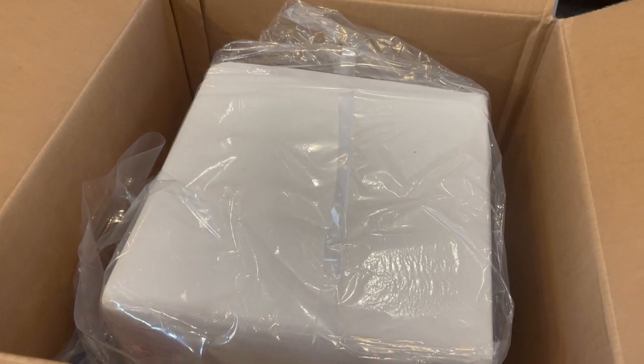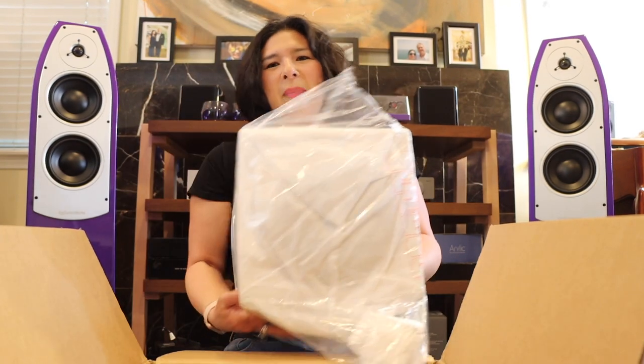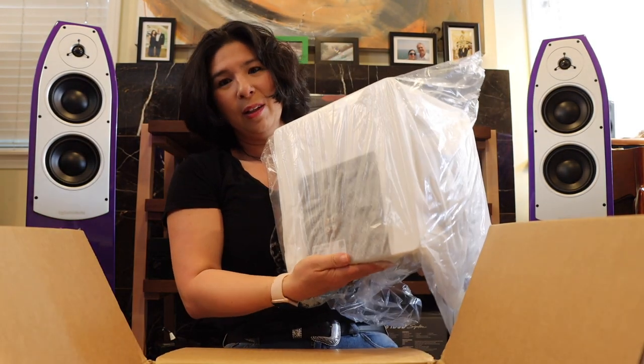Now comes the tricky part — physics. I'm sat cross-legged on the floor and lifting up this sub is not gonna be easy, so I'm going to do a little switcheroo here. This is really packaged very tightly into the box, which is amazing.